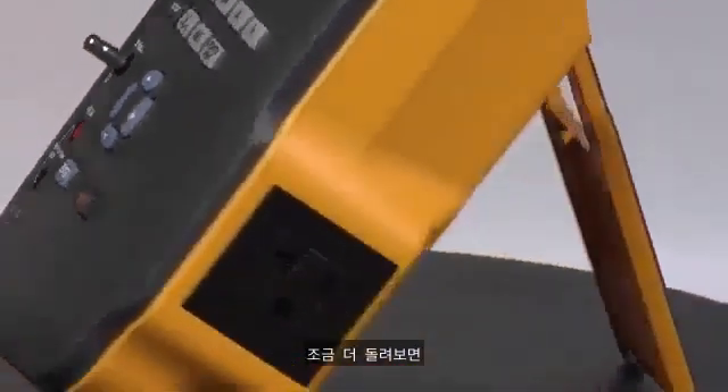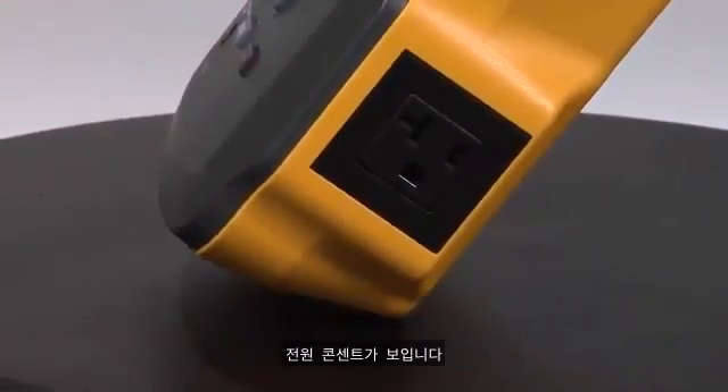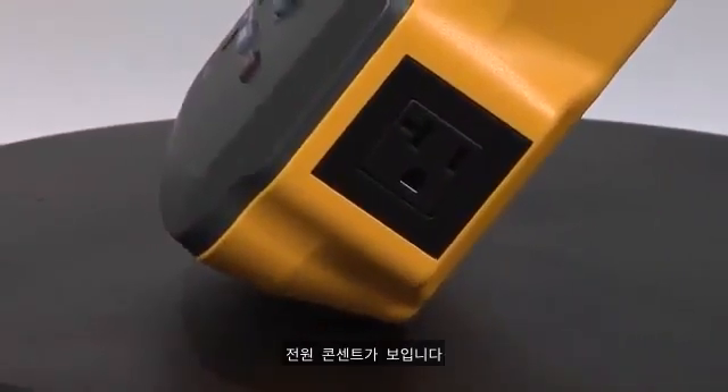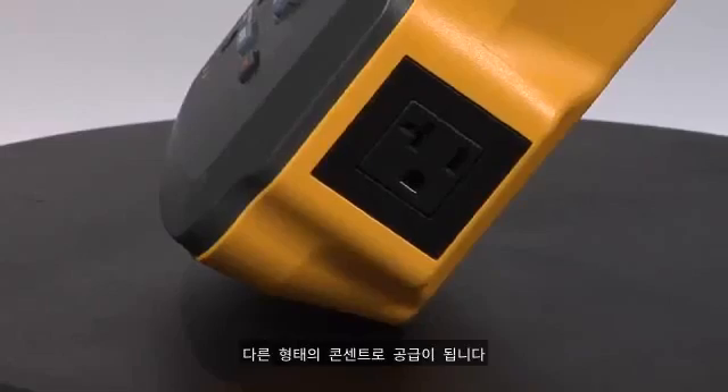Rotating around a little bit more, we see our equipment outlet for connecting the device under test. The outlet that you see here is for the United States. There are other outlets depending on your geographic location in the world.